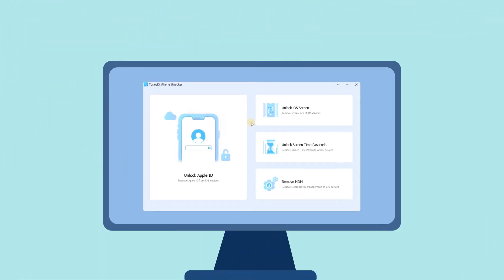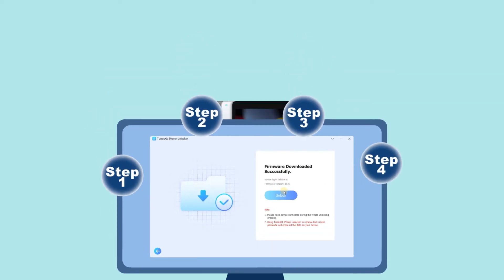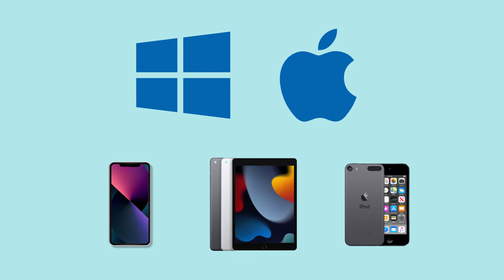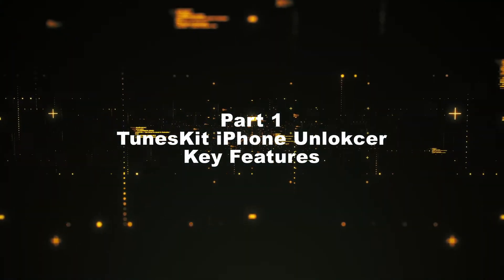TunesKit iPhone Unlocker is a simple-to-operate utility to remove screen passcodes for iPhone, iPad, and iPod Touch on Windows and Mac. No matter how your device is disabled or locked, and what type of screen lock it is, I'll show you the key features and how to use it.